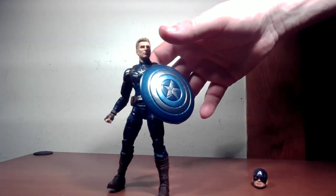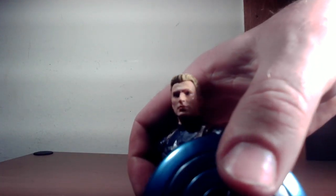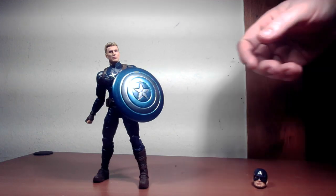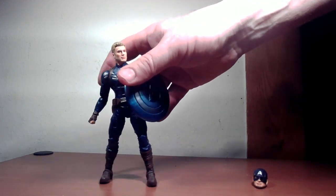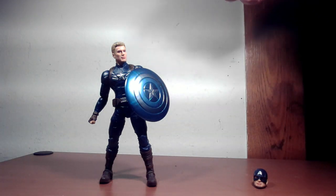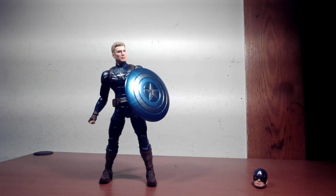The head is pretty close to Chris Evans. I've seen a better one — I think it's on one of my Civil War Cap figures. This one's a little too blonde, and I kind of would have liked the messy hair look from when he takes the helmet off against Batroc at the beginning of the film. But it is what it is — it's not so far off that you can't tell it's Chris Evans.